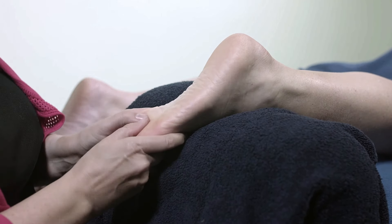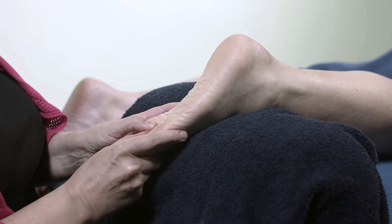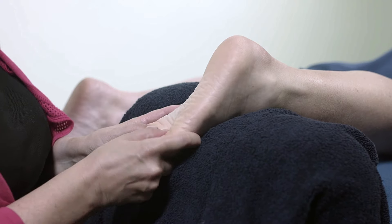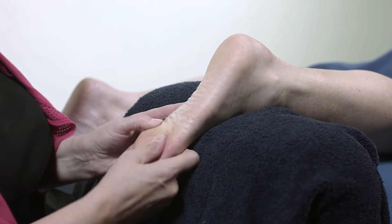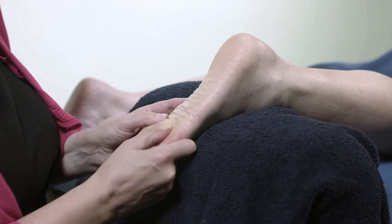You can see here I'm coming in — my fingers are in between the bones of the foot and I'm kneading across and then coming out. I'm working in between all of the toes.